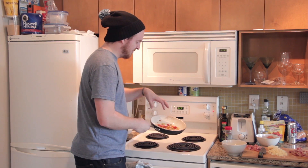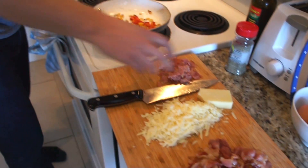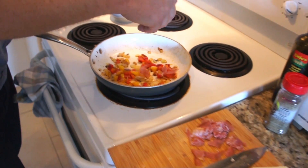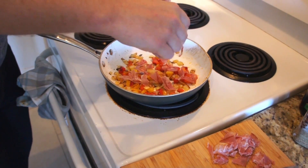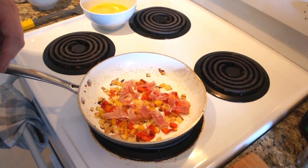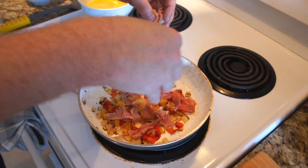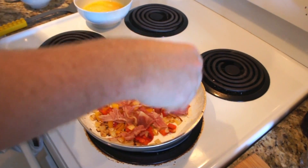Now that we've got a little bit of browning on the peppers and onions, it's time to add the rest of our ingredients. We're going to add in our ham — use your best judgement about how much you're putting in, just enough to cover the top there. We've also got our bacon, so add about the same amount. Make sure we've just got a good layer.